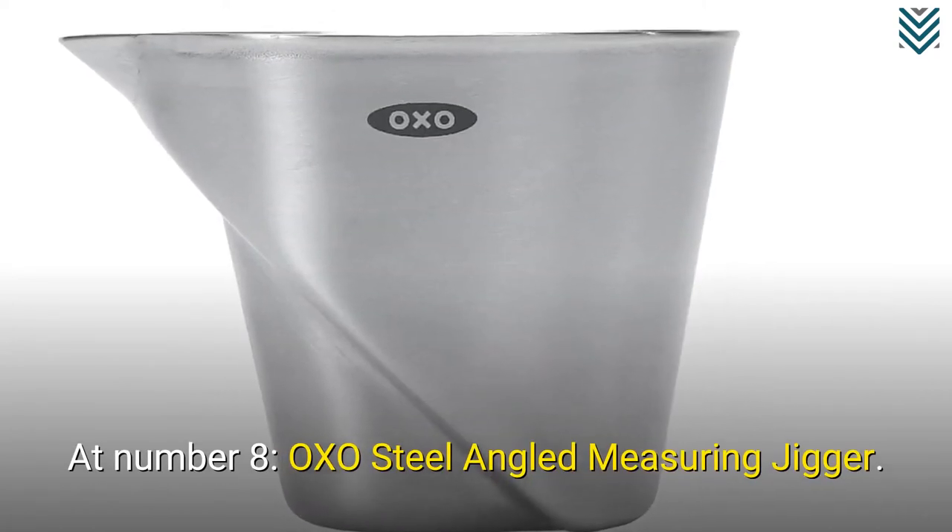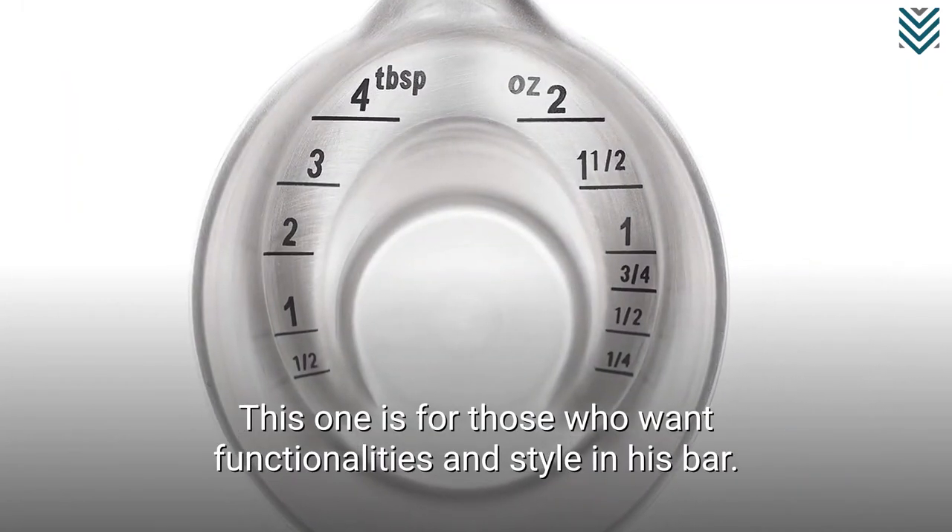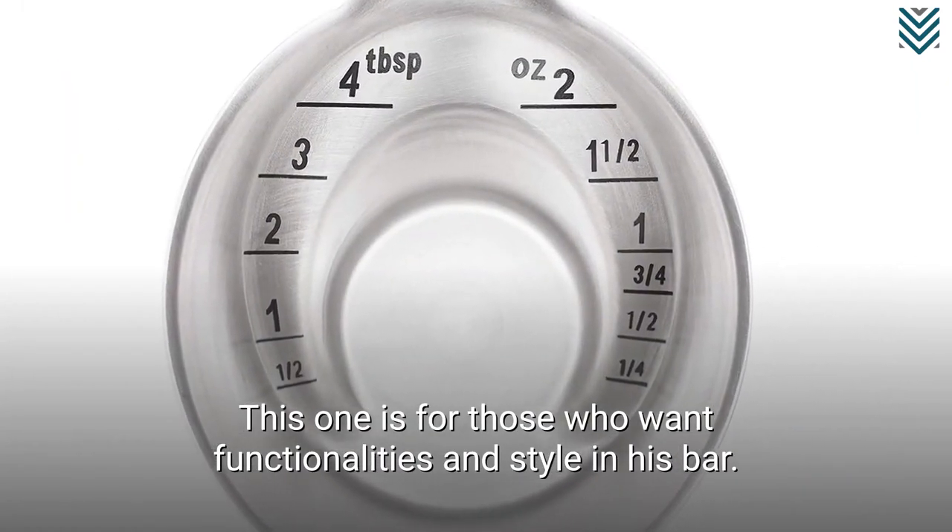At number 8, the Oxo Steel Angled Measuring Jigger. This one is for those who want both functionalities and style in their bar.